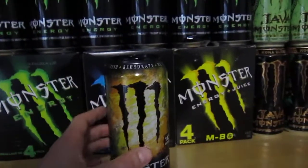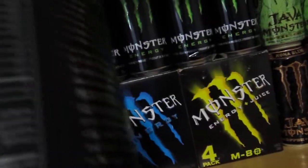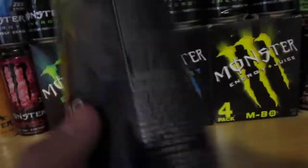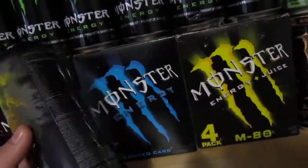This is Monster Rehab. This was introduced in 2010. This is an American can. As you can see, it has a description and no French translation.